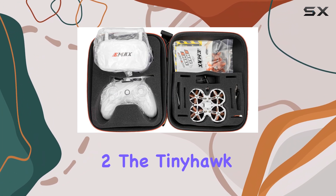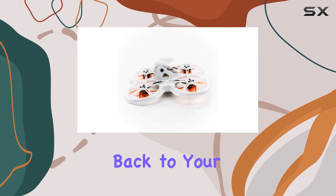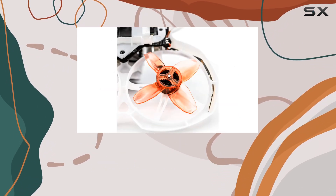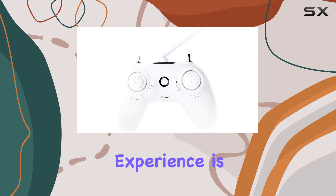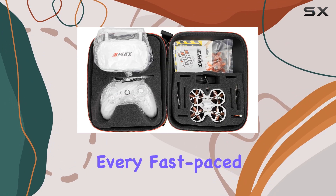Equipped with the RunCam Nano II, the TinyHawk II provides crisp, clear video transmission back to your FPV goggles. This means you'll never miss a moment of your high-speed racing, and the quality of the feed is excellent for such an affordable drone. Whether you're racing with friends or flying solo, the FPV experience is immersive and enjoyable, capturing every fast-paced moment from the sky.